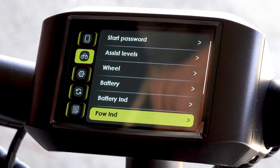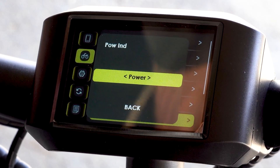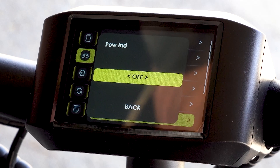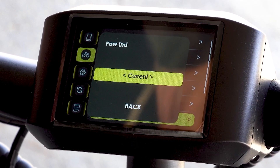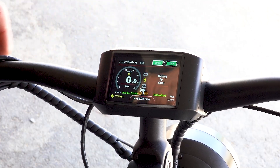We're going to go down to power indicator and we can either go with power, current, or off. We're going to go with current for a second just to take a look — this would be showing amperage versus wattage.